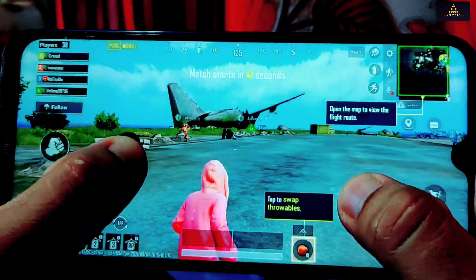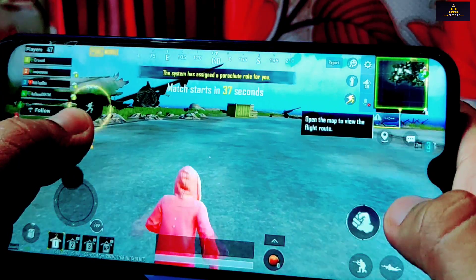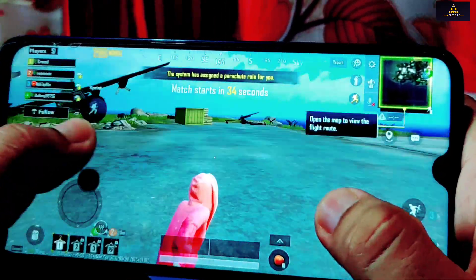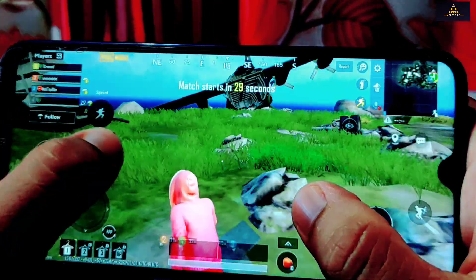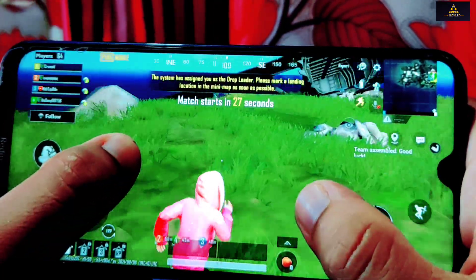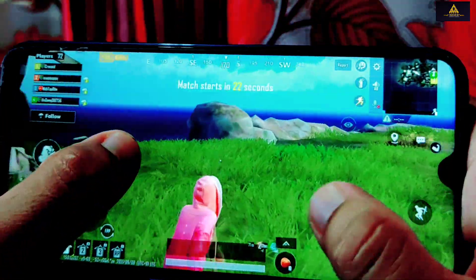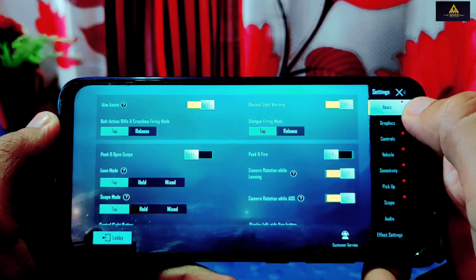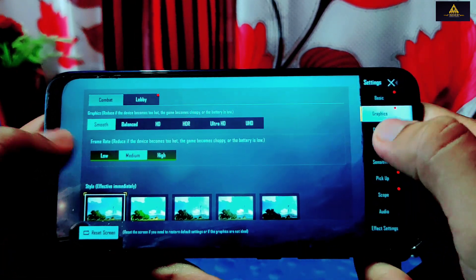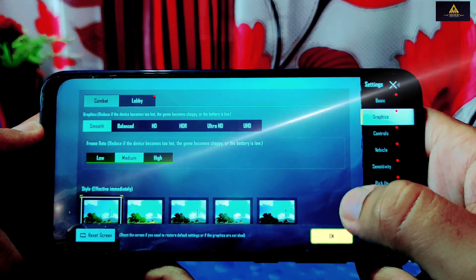Talking about performance, I checked playing PUBG in this ROM. Although you cannot play on extreme framerate and high graphics, the gaming experience is good — you can play up to high framerate on smooth graphics. If you really want extreme framerate you can use GFX tools, but remember this is not a gaming phone, so you won't get flagship-level gaming experience, but you can have a much better user and gaming experience than on MIUI ROM.